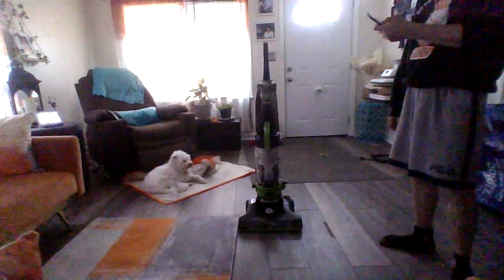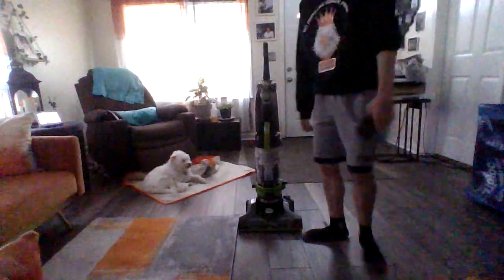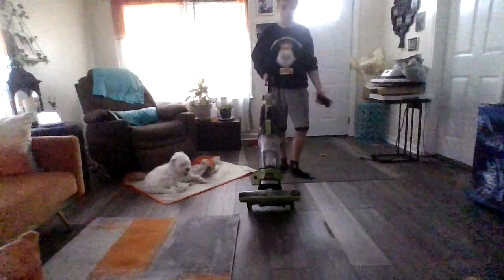But it's the same thing if you think about it. So yeah, this vacuum I picked it up from the Goodwill for $5.